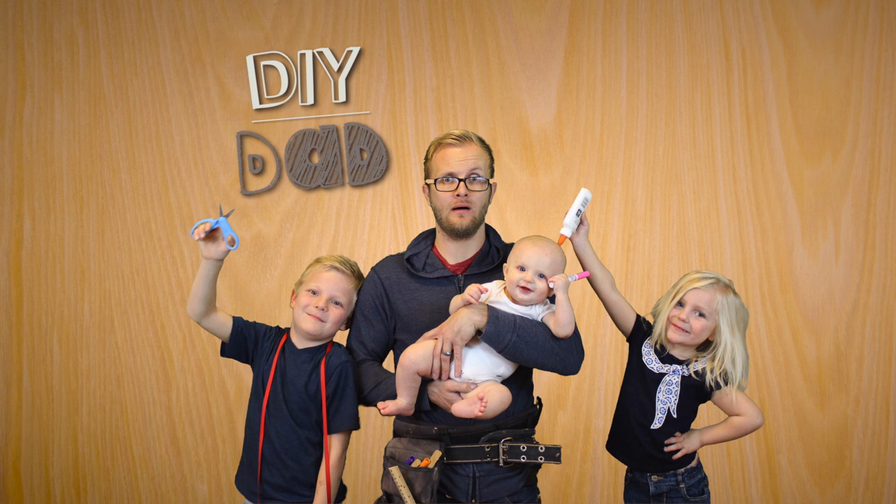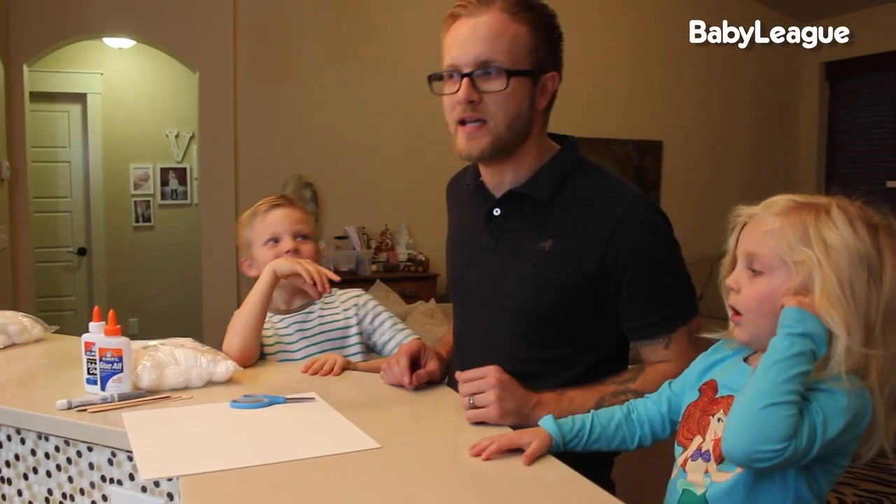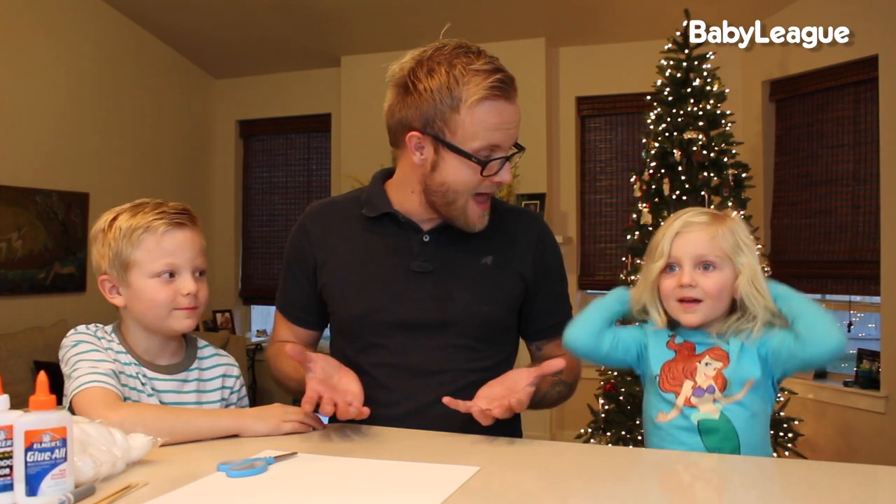Hi, my name's Eric, and I'm the DIY Dad. Today we're gonna make beards — not a crafty bone in this body — but in honor of the holiday season and one jolly fat guy who works harder than anybody else and has an amazing face of hair, we're gonna make Santa beards. How cool is that?